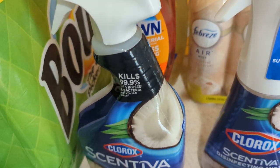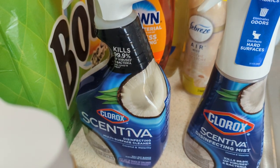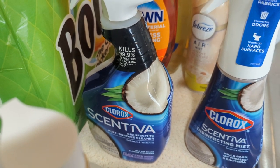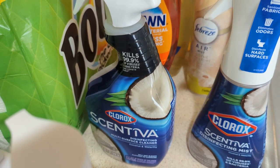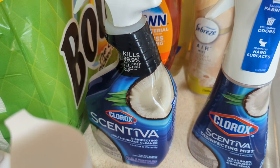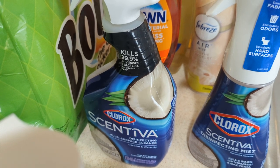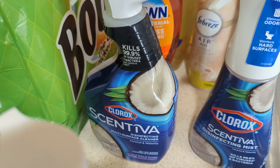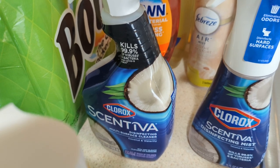I also got the Scentiva Disinfectant Multi-Cleaner. I only can find this at Walmart and Target. So I have one already, but I just went ahead and picked up another one because I'm getting ready to do my spring cleaning. Let me know down in the comments section — did you guys start your spring cleaning yet? I have not. I'm hoping to start it in the next week or two, hopefully next week. But I have a lot going on with doctor's appointments — both me and my son work, so there's a lot going on.